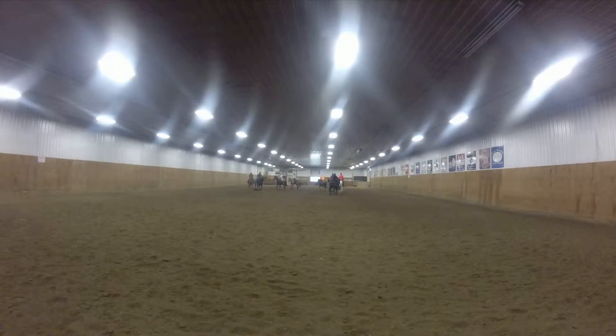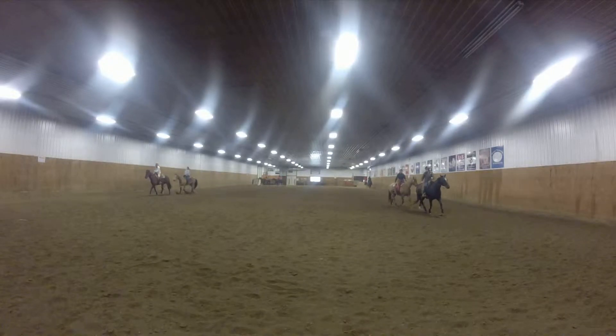Push her there. Move, move, move, move. Come on, hey!